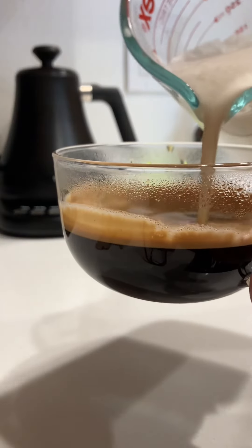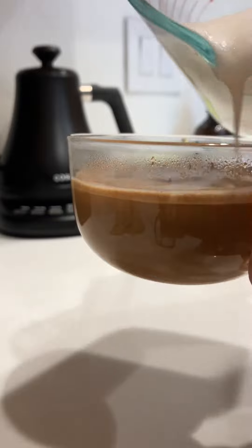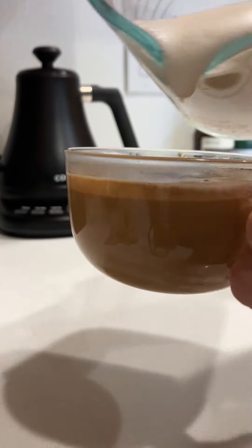Even though this is considered a budget espresso machine, it makes a really good cup of coffee — almost as good as my local coffee house.